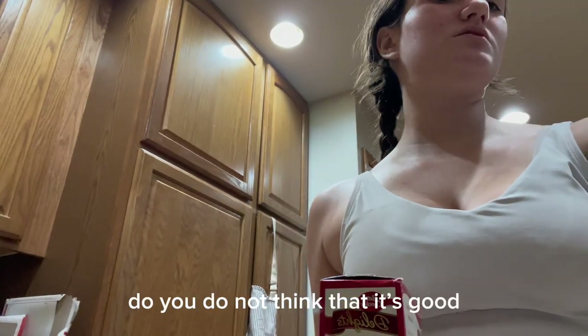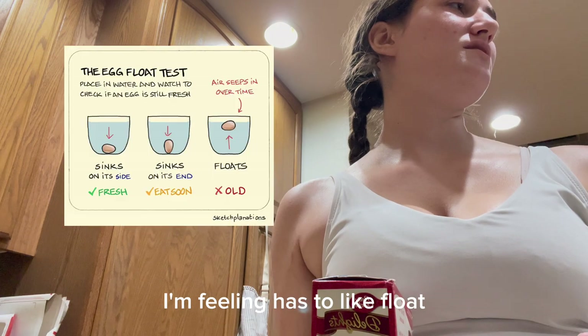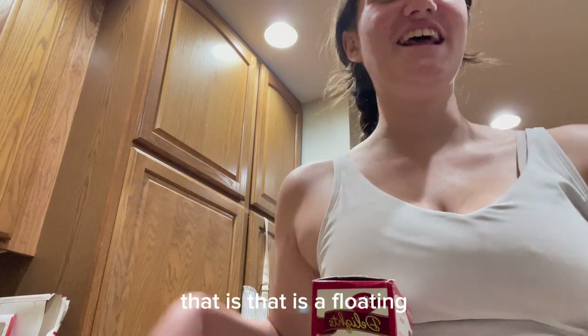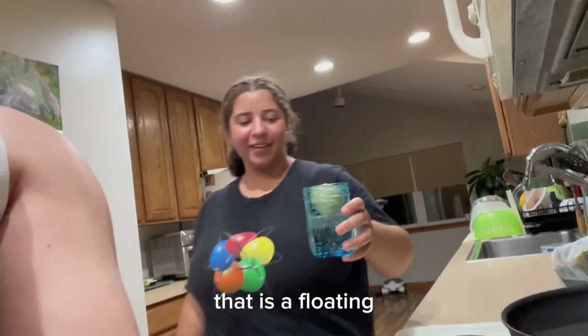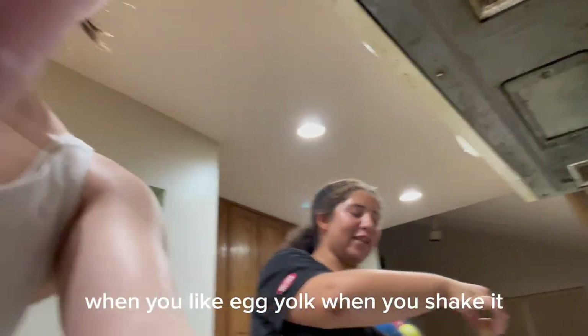This is mine. Do you not think that I'm good? I'm feeling it. It floats. It's not good? That is — that is a floatin'. You know how you shouldn't be able to feel the egg yolk when you shake it?